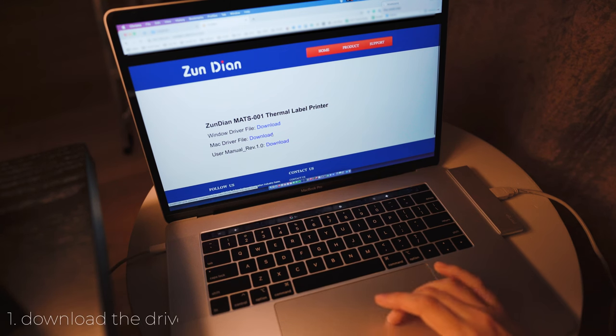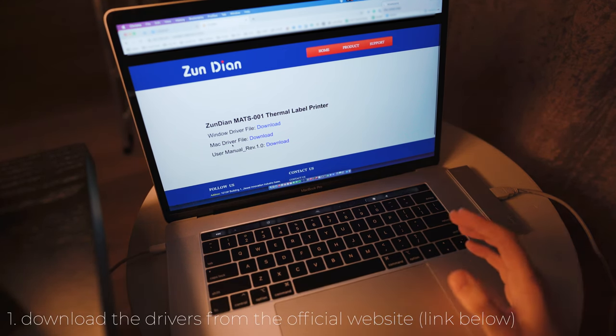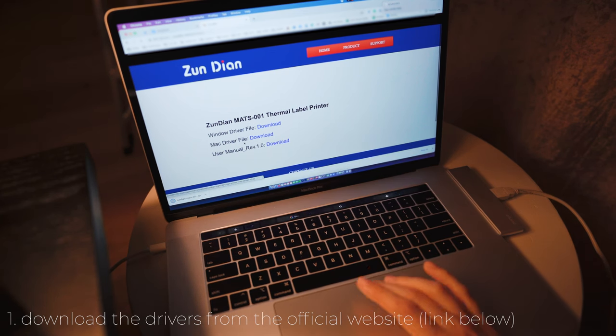I'm gonna download the drivers from their official website because it's much easier than using the USB drive or the CD-ROM. I have a Mac, so I'm gonna download this one.